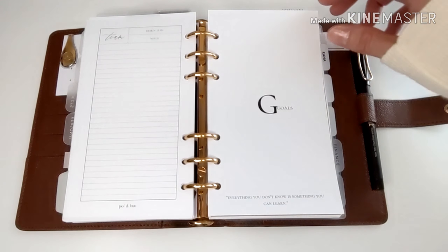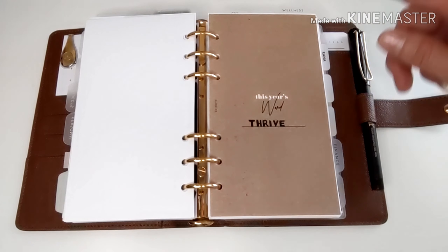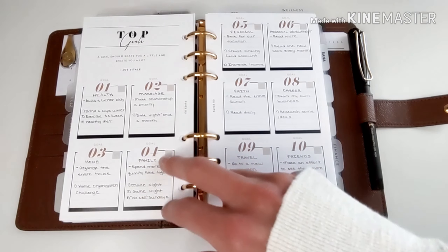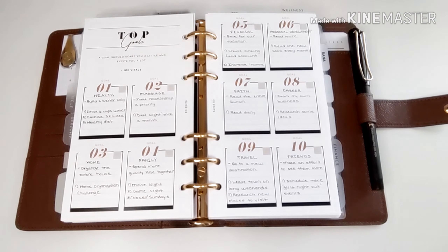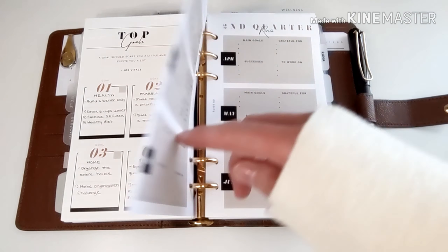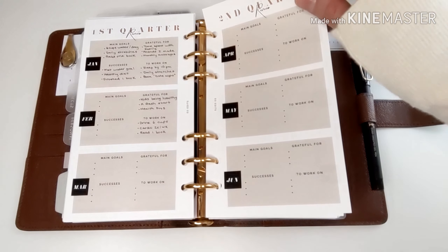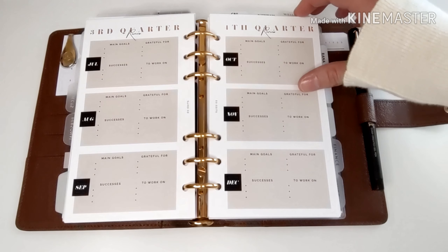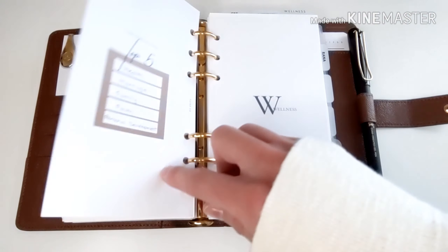Next is my goals section. My word of the year is 'thrive.' This goals insert is from EO Edits, and these are my goals for the year. What I love about it is there's a review you can do at the end of the month to see how well you're keeping up with your goals.